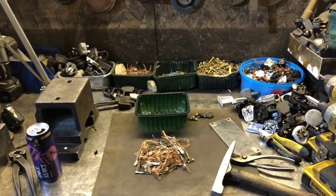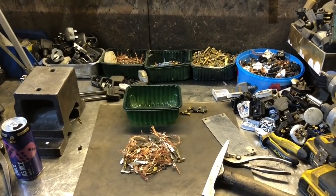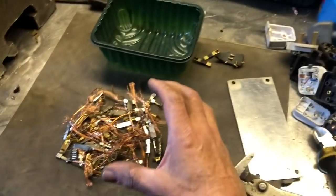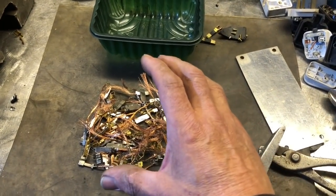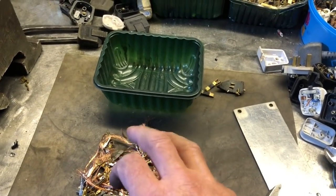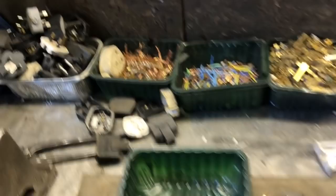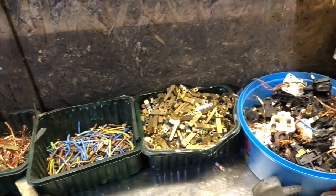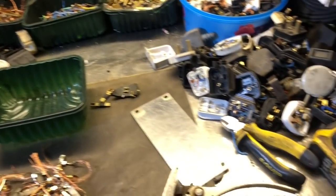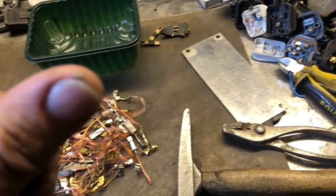The bench looks a whole lot different than it did on New Year's Eve. That's the pile of what I've got out of 13 plugs - a little bit more about that later. I've stripped a lot more. With the hammer I've barely even got one tiny blood blister.